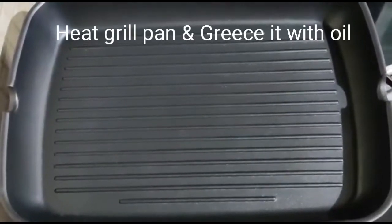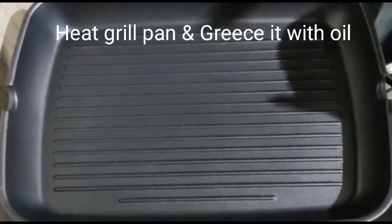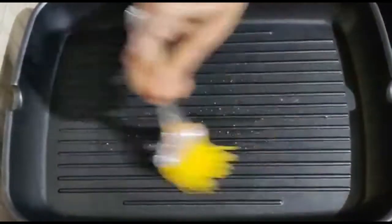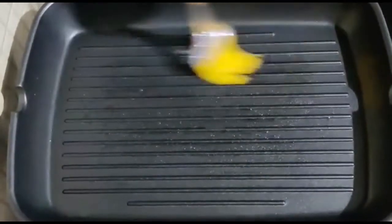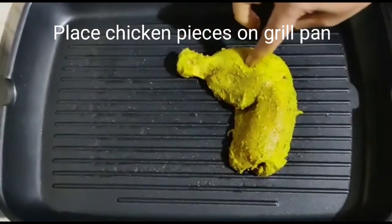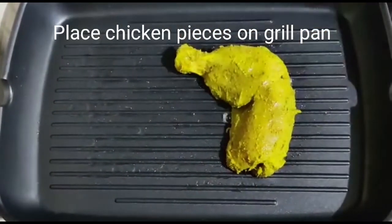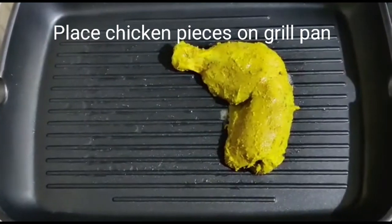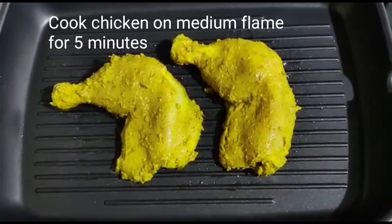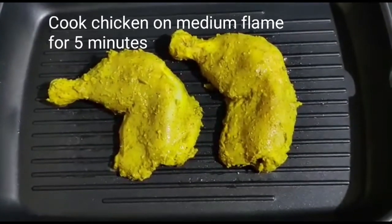Add the grill pan to the stove and put some oil grease in the stove. Add a little oil grease and oil grease in the stove. I am going to add some salt to the ground.